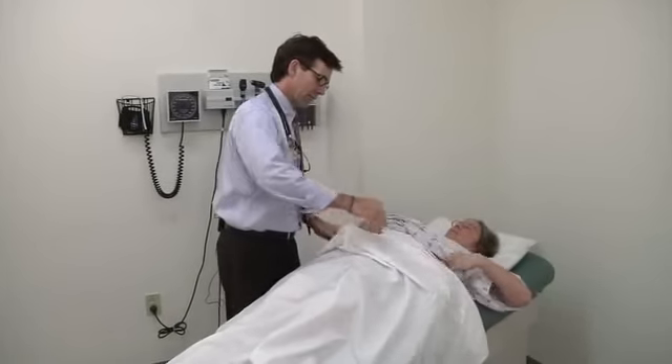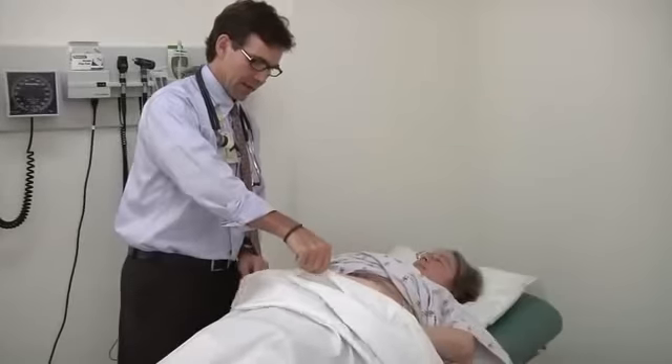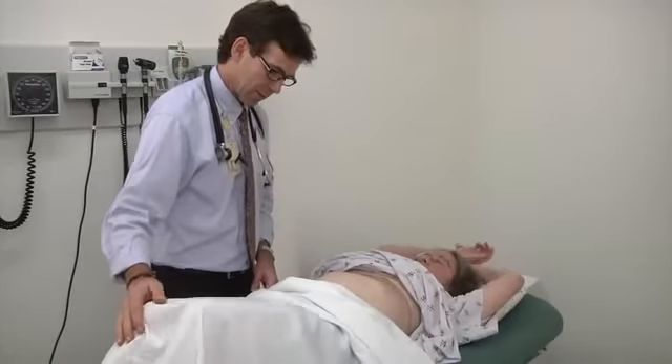Just pull that up. And I'm going to need you to pull your pants down a little bit there. Like that? Perfect. And then can I ask you to bend your knees up so your stomach is nice and relaxed?